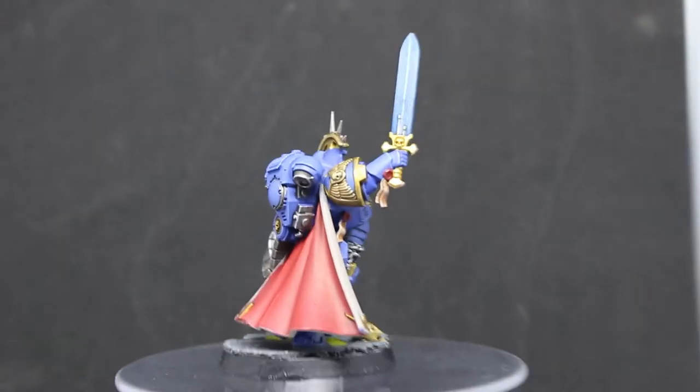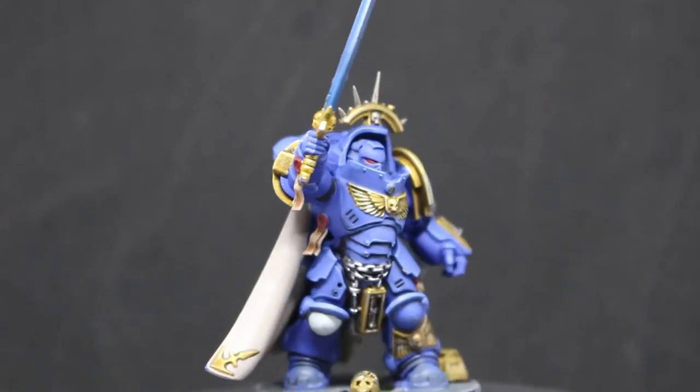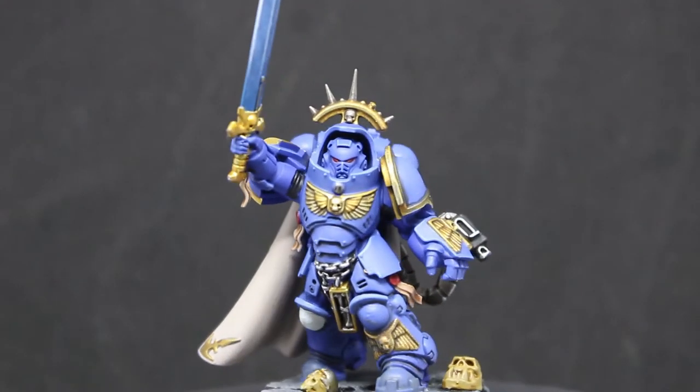Overall I'm happy with him — he turned out pretty decent. Let me know what you guys think in the comments below. I love getting feedback on these models.